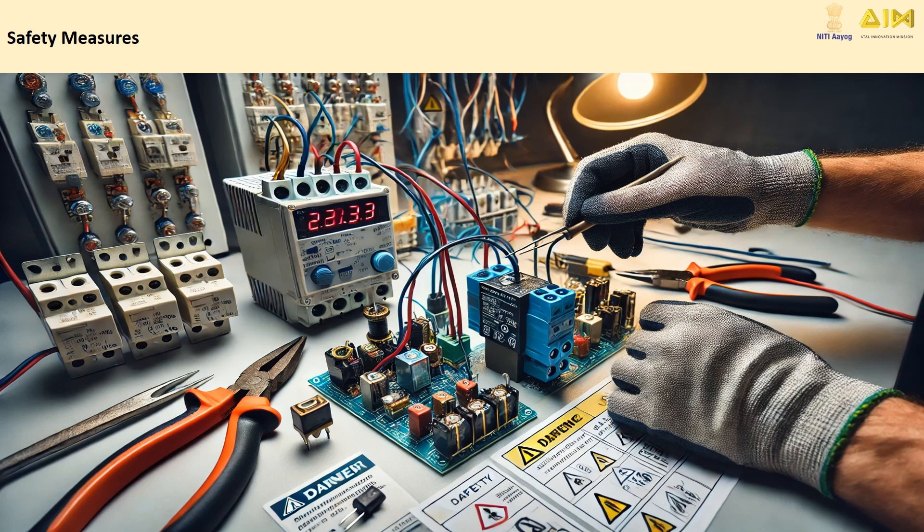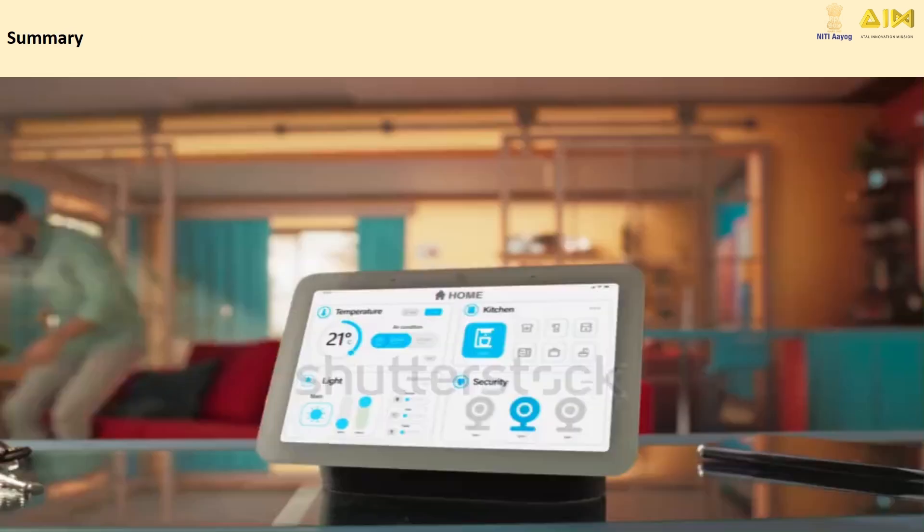Although relays make it easy to control high-power devices, safety should always come first. Here are a few safety measures to keep in mind: always disconnect the power supply when wiring your relay; ensure proper insulation of wires and connections; use relays that are rated for the voltage and current of the device you're controlling; and use a diode to protect your circuit from voltage spikes caused by the relay switching.